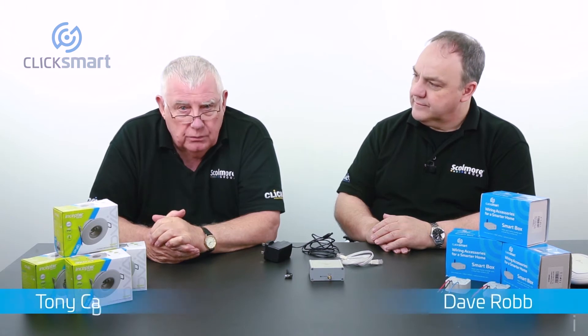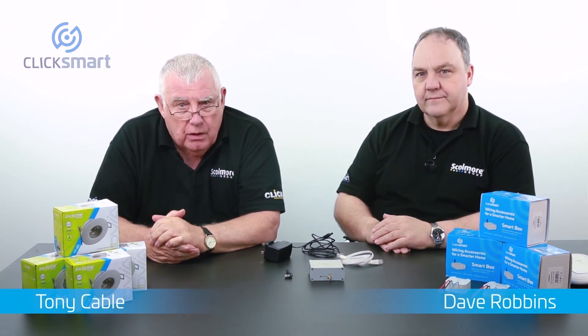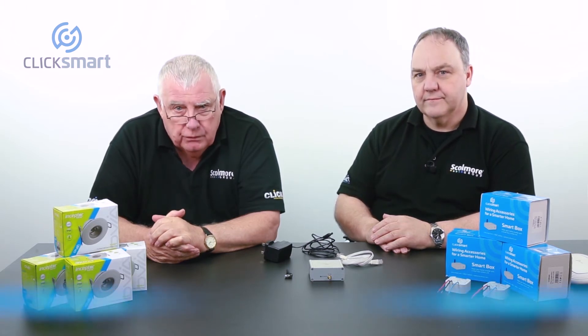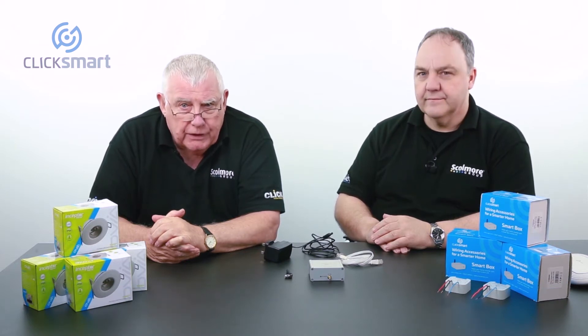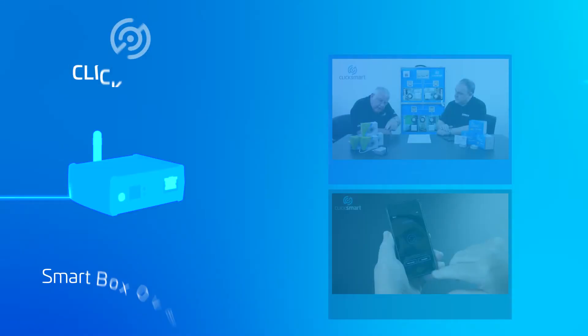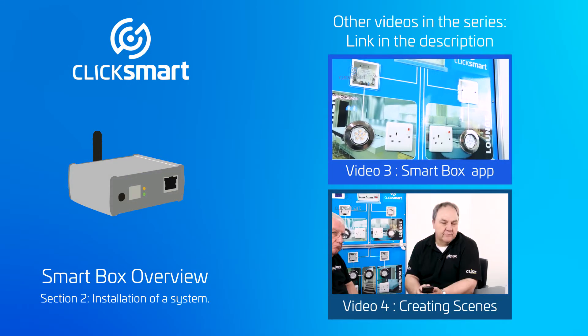Hi, my name's Tony Cable. This is the second video of our ClickSmart products overview. Once again, I'm joined here today by Scalmore's product trainer, Dave Robbins. Hi Tony. Hi everybody. In this video, we're going to look at the installation of the system.